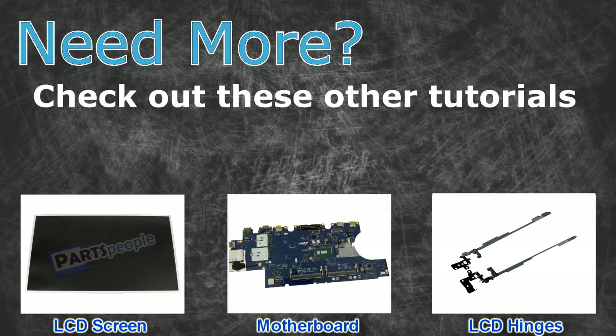Need more? Check out these other tutorials: for LCD screens, click here; for motherboards, click here; for LCD hinges, click here.